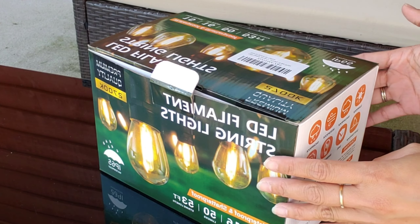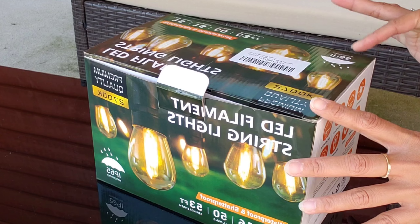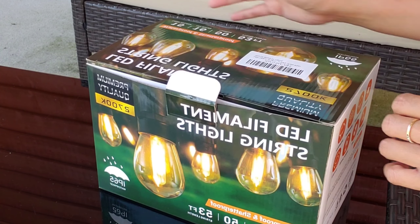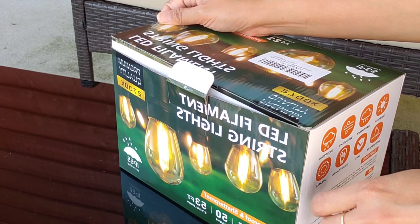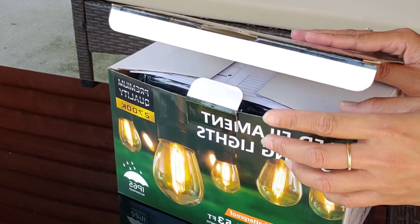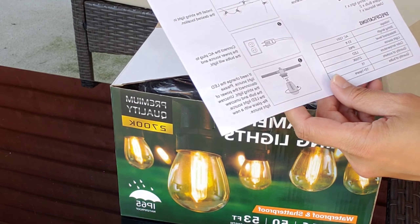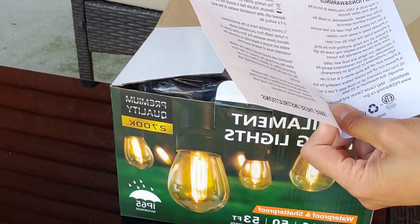This string light is for outdoor and indoor use. It is waterproof, windproof, and snowproof, so it's pretty durable. It's also shatterproof and energy saving. In the box we can find the manual, the product specifications, and instructions on how to use it.